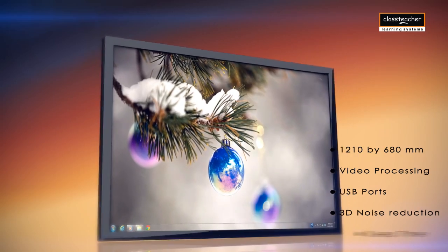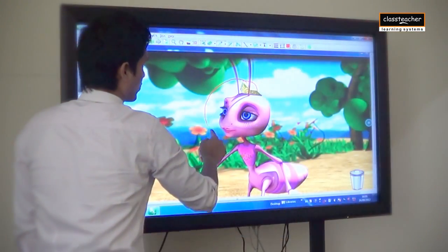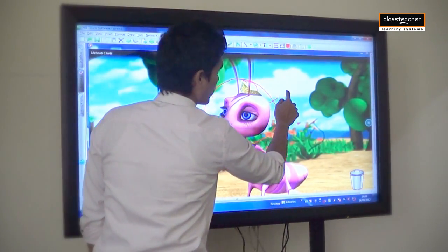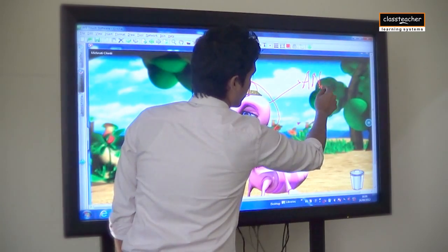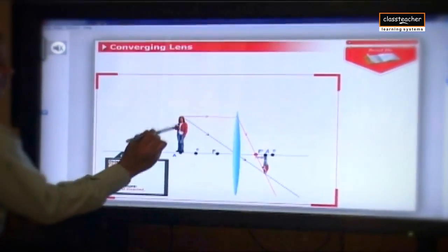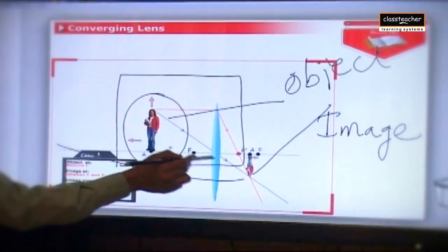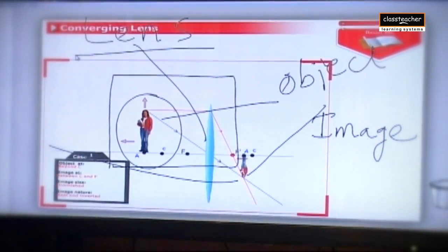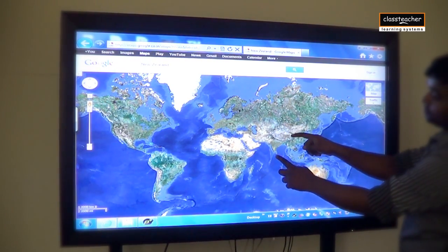The All-in-One's state-of-the-art touchscreen allows teachers to write and create complex learning objects, adapted to the needs of students in real time. They can use a stylus, finger, or anything non-transparent to write and erase text from the screen, giving the touch and feel of a traditional board.